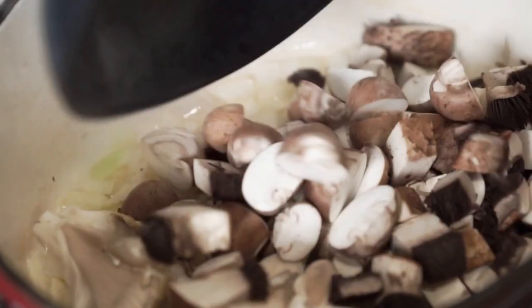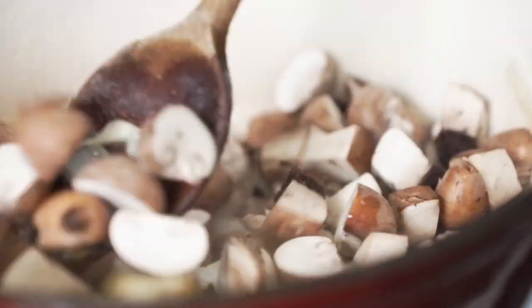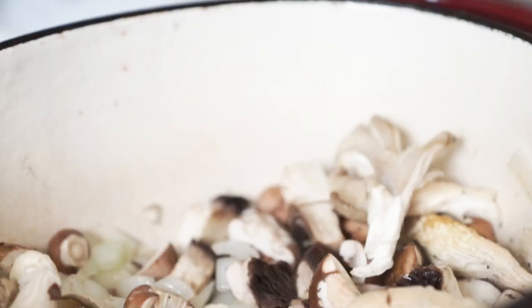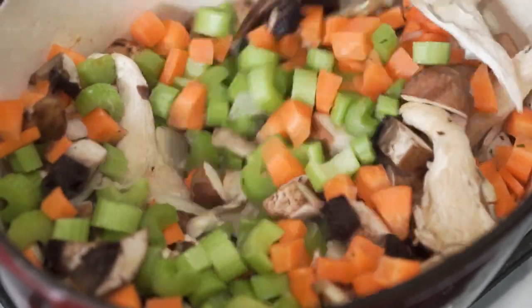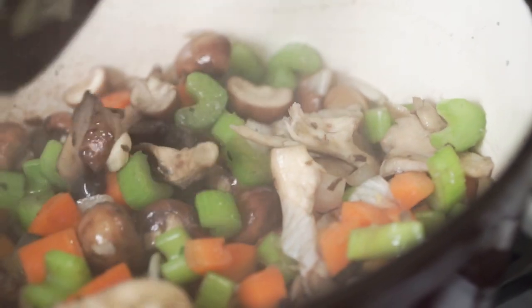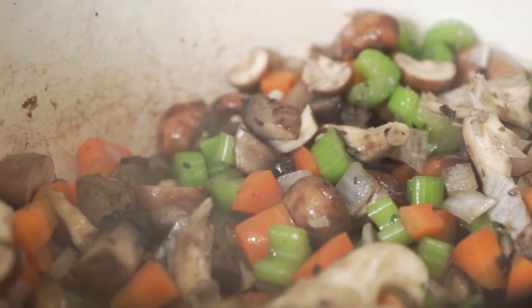Then we're going to add in some sliced cremini mushrooms, a diced portobello mushroom, and some shredded oyster mushrooms. Cook that for just a couple minutes until they start to soften. Then add in some diced carrot and diced celery. Cook that for about five minutes with the lid on so that it gets nice and steamed. Then take our shiitake mushrooms that have been sitting in water for about ten minutes — they don't have to be perfectly soft because we're going to add them to the pot and they'll keep on cooking.